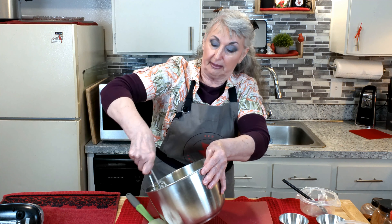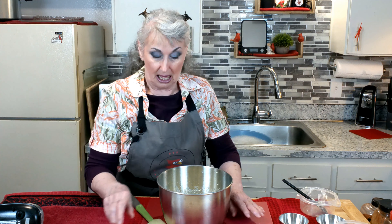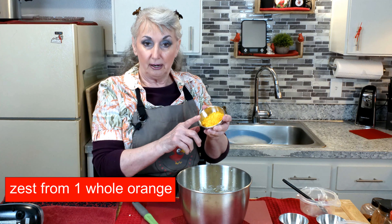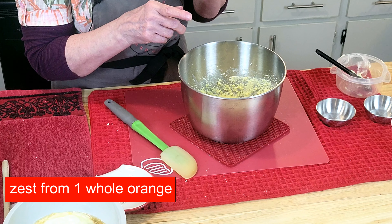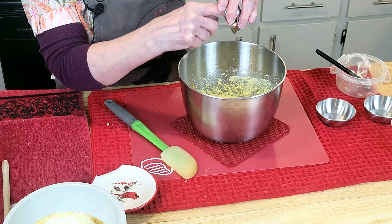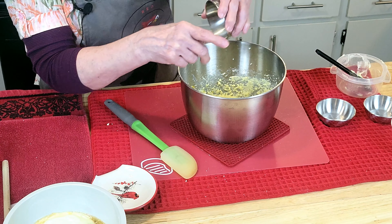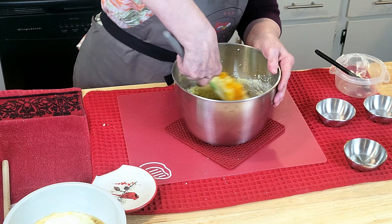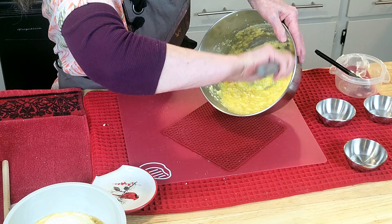Now the beater is set aside and we have one orange. In it goes. Now if you don't like it too orangey, just use a tablespoon. We'll just get that stirred in there.